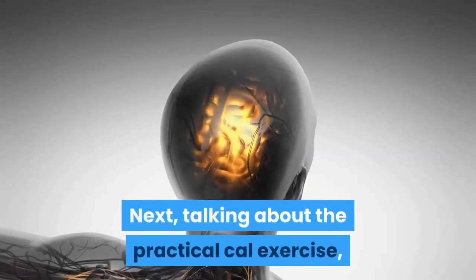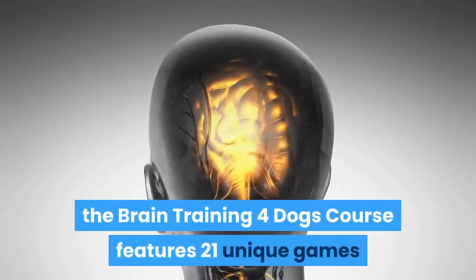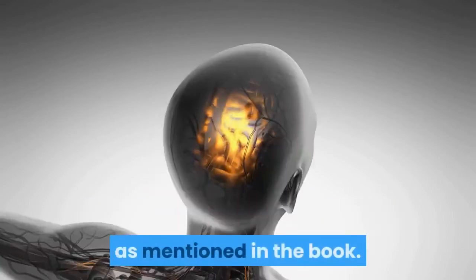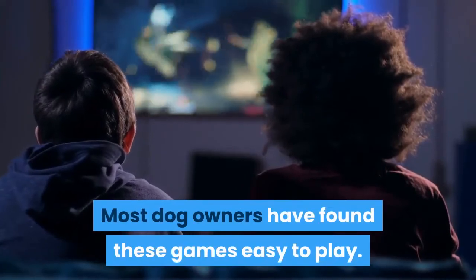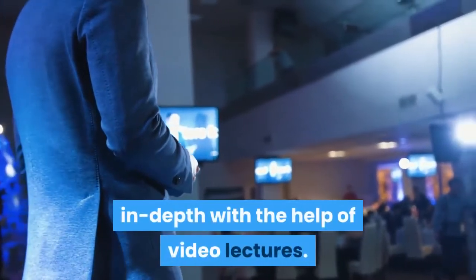Talking about the practical exercises, the Brain Training for Dogs course features 21 unique games that anyone can teach their dog, following the guidelines mentioned in the book. Most dog owners have found these games easy to play, and each game is explained in depth with the help of video lectures.